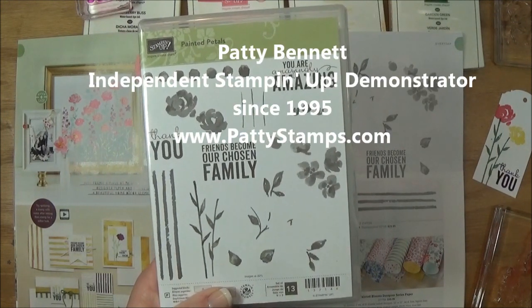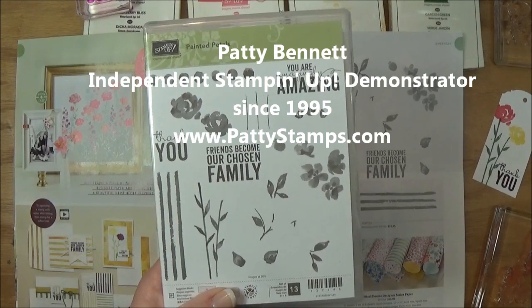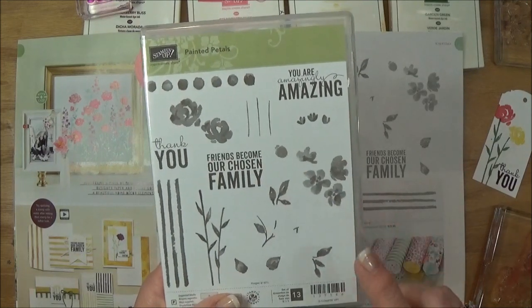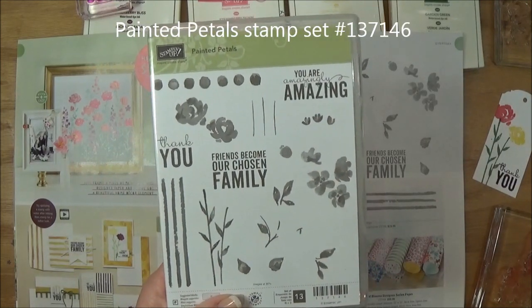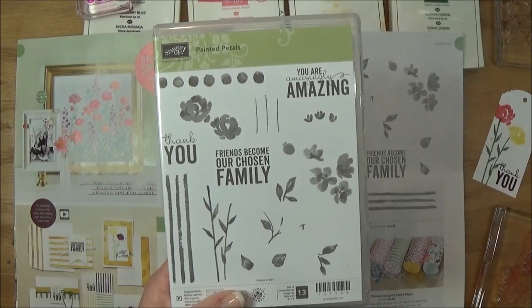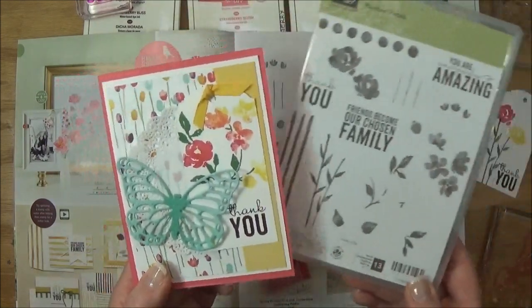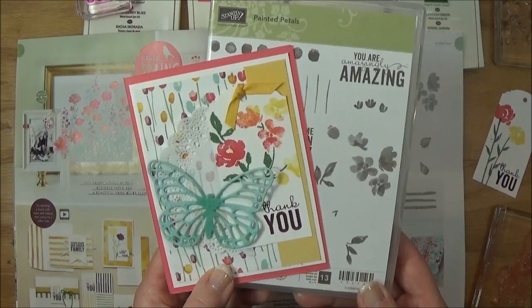Hi friends, this is Patti Bennett with PattiStamps.com. I am a Stampin' Up! demonstrator and very excited to share some tips with you about the new Painted Petals stamp set available beginning January 6th in the Stampin' Up! Occasions catalog for 2015. I wanted to share some tips with you that I learned as I was creating this card using this stamp set.